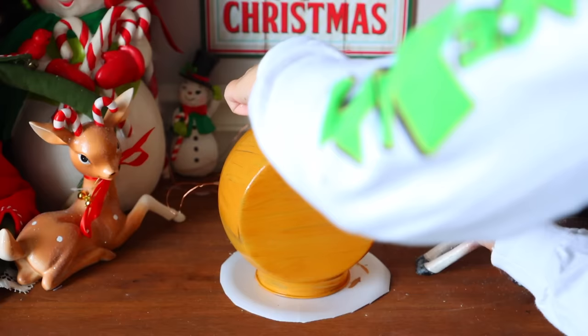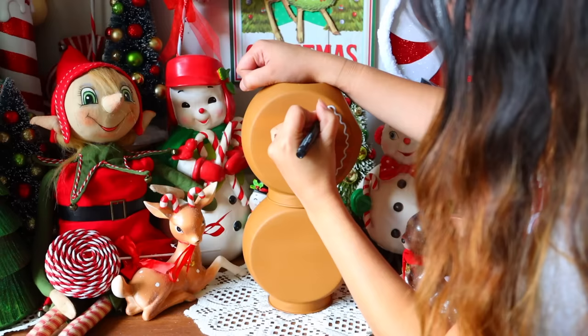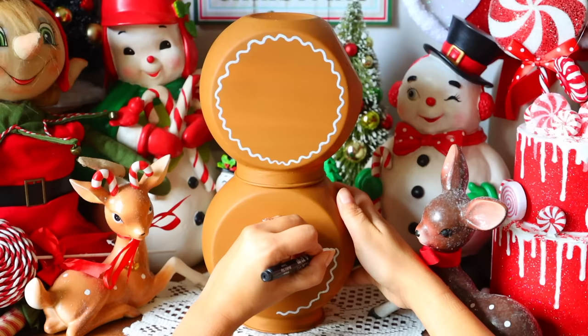I painted one jar and then glued the next jar on top, where the area of the lid would be facing down, touching the other jar. Now I'm taking a white paint pen and creating my icing design — these are going to be gingerbread men. It's easier to use a paint pen, but if all you have on hand is a paintbrush, you can use that as well. It's just a bit harder.